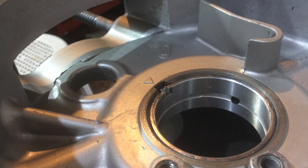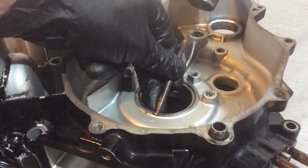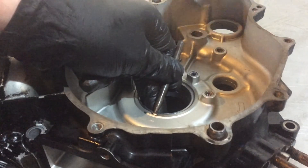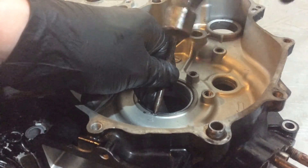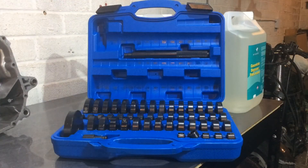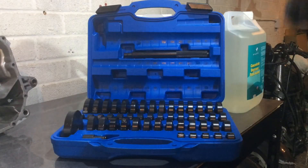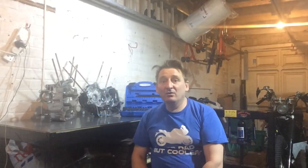I'm just going to give that a tap and then that should finish that little job up. This was the driver set I was using to do this — these range from 18mm up to 74mm, and that was a 49mm diameter. Today all I wanted to achieve was press the bearing into the journal in the simplest way possible, and I managed to do that just using my heat gun and a bearing driver set.